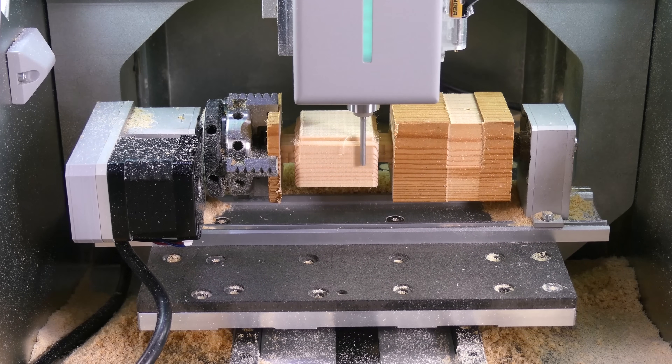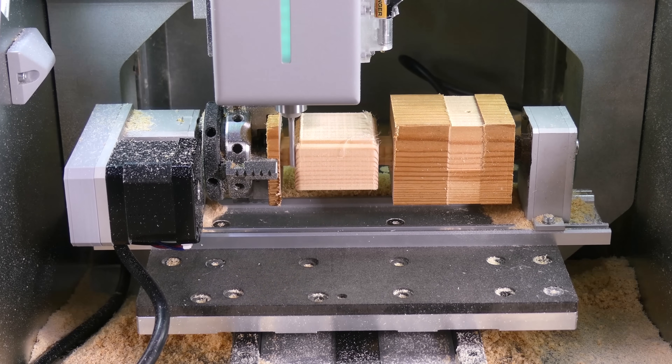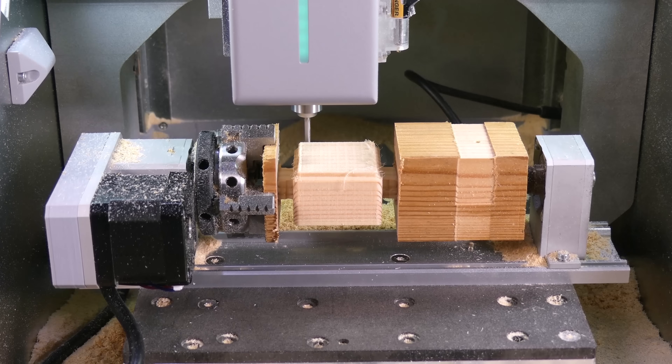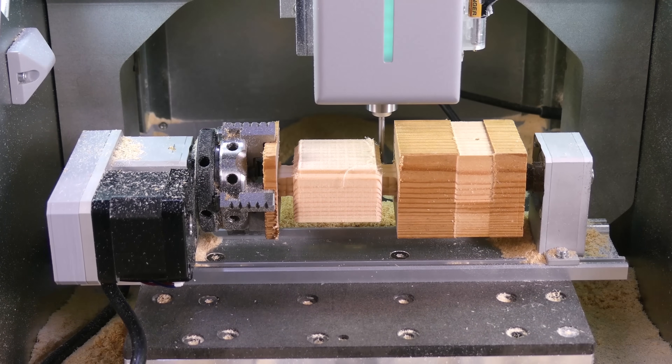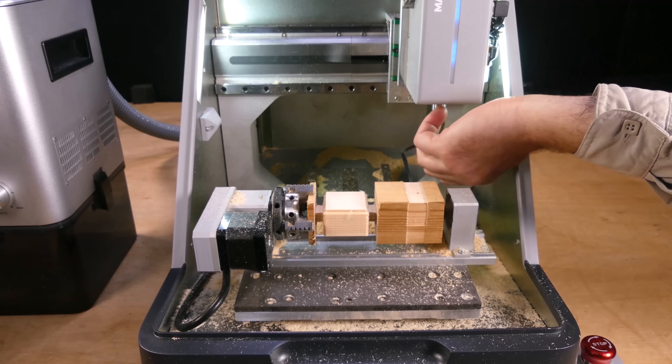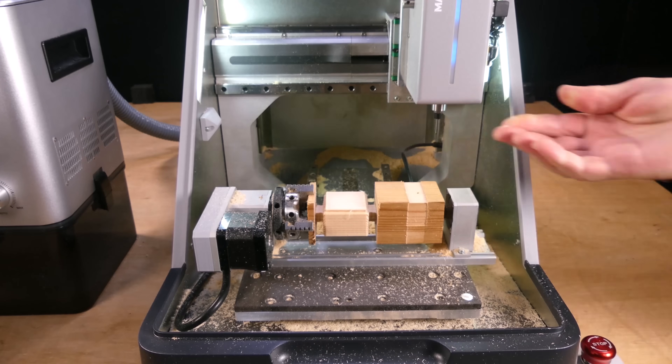And another contour toolpath to finish the sides. Finally we change to a 90 degree chamfer bit to chamfer the edges.